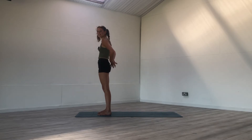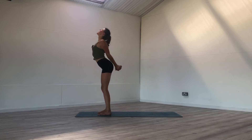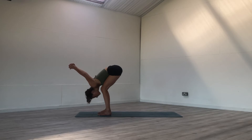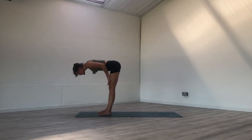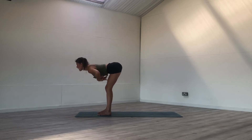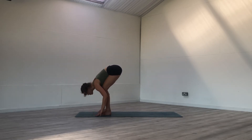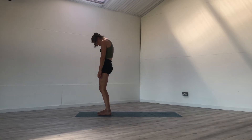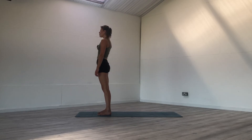Last one like this — interlace the fingers behind you, inhale, shine the heart, bend the knees, exhale, fold. Release the hands onto the thighs, lengthen the legs, inhale — flat back, lift the gaze. Exhale, belly to thighs, bow to the earth. Push into the feet as you inhale, gently roll up, and release the breath.